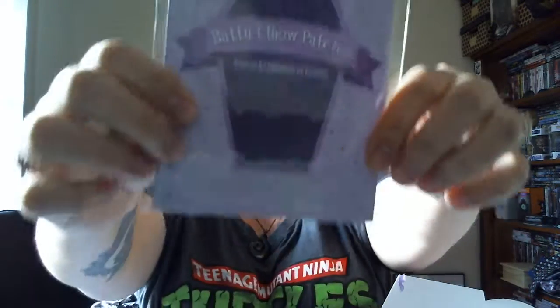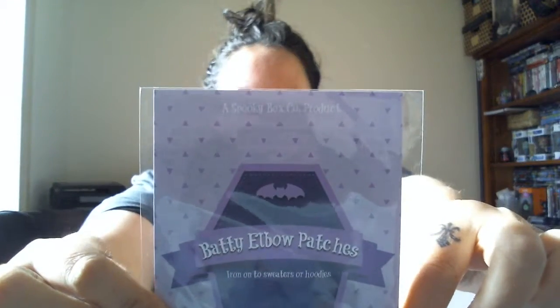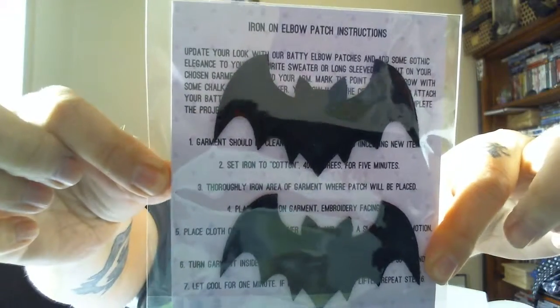The first thing I'm going to pull out is batty elbow patches — iron onto sweaters or hoodies. Oh my god, that's adorable! I want more. They're going to go on my elbows. Now I've got to find a sweater, hoodie, or cardigan to sew these on. Love it!